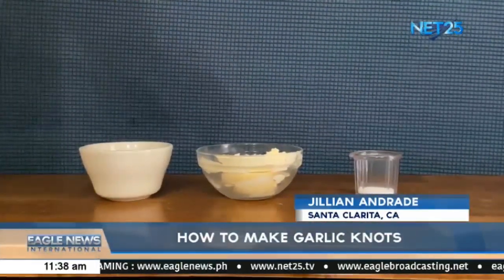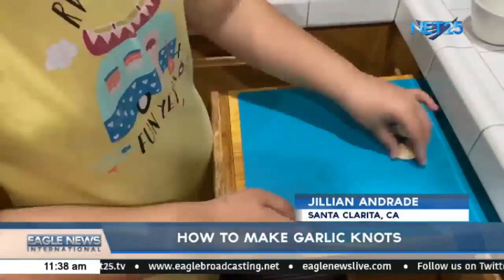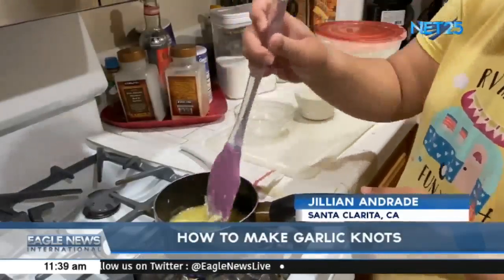For the garlic butter, you'll need one teaspoon of salt, five tablespoons of butter, and four cloves of garlic. Once your butter is fully melted, add in your garlic and your salt. For me, I chose to use garlic salt instead.